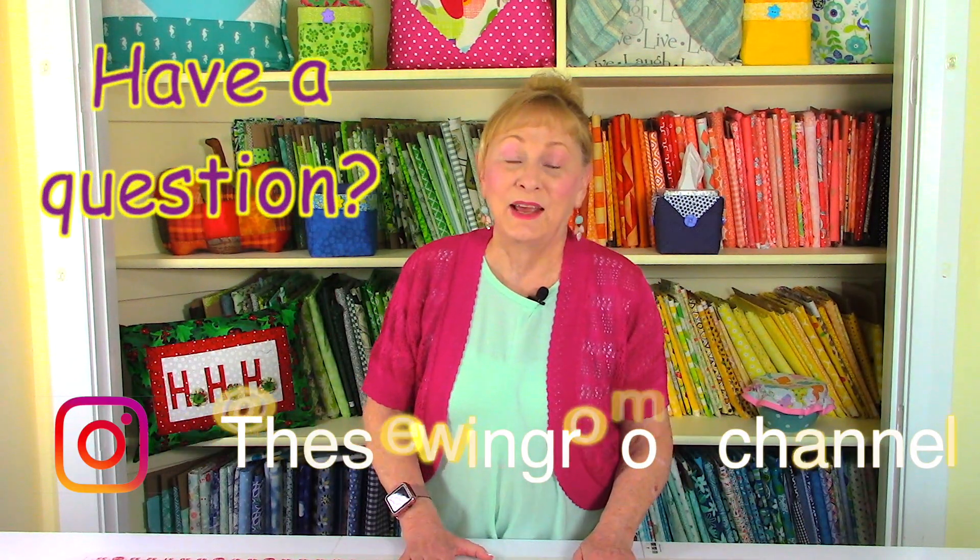Hi, I'm Cheryl and welcome to the Sewing Room Channel. It's viewer question-and-answer time and we've got some great viewer questions, so let's get started.